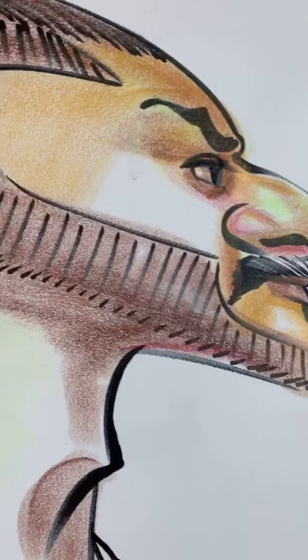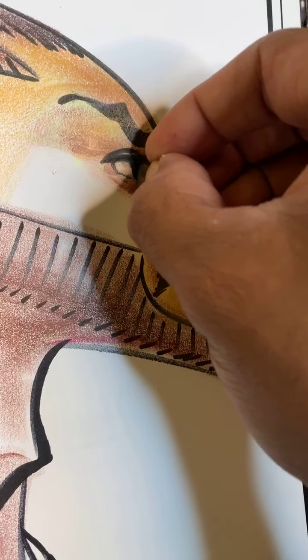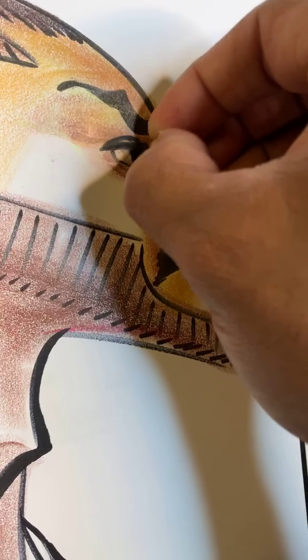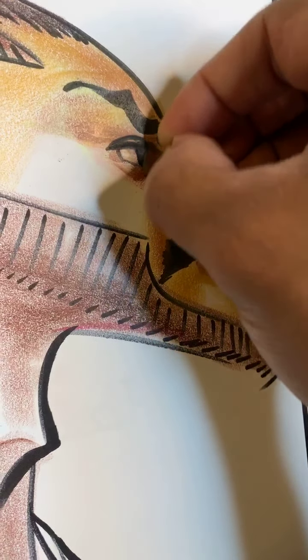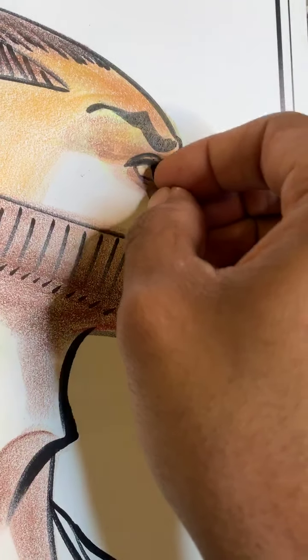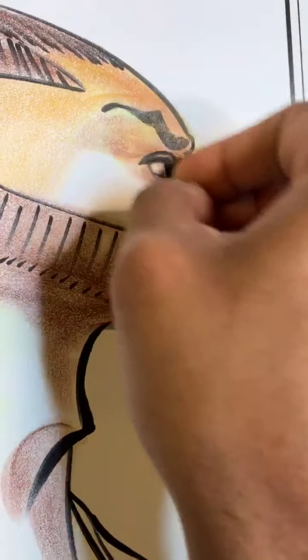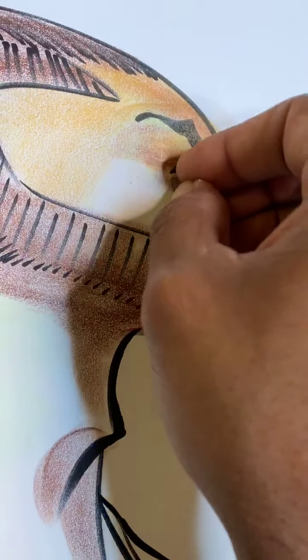This brown needs to be much darker. If it's not dark enough, we're going to need to use a different complementary color to make it darker, and I'll show you what that will be soon here.